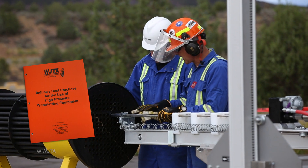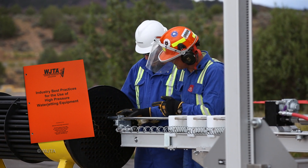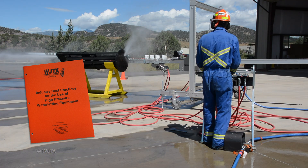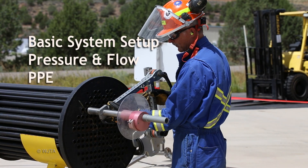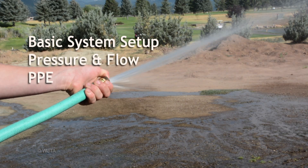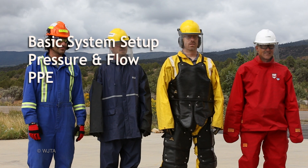The DVD goes hand-in-hand with our manual and reviews proper safety protocols for manual and automated systems. It also covers basic water jetting systems, pressure and flow theory, as well as proper protective equipment, or PPE.